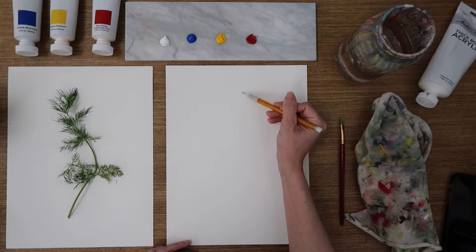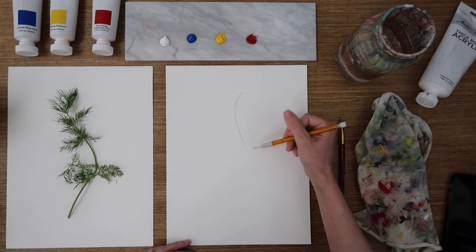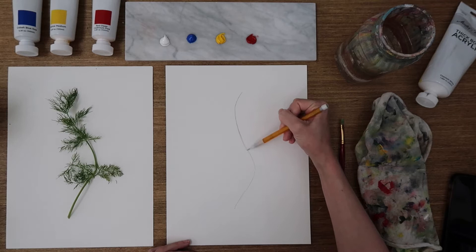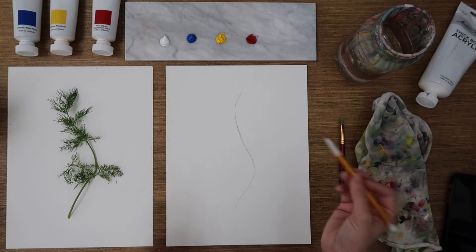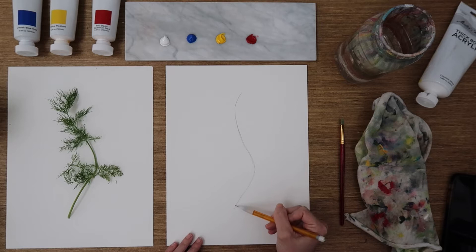We're going to start towards the center, bringing it around this curve, then sharply pulling it back this direction, around, and then angling it nice and sharp back here. That's pretty close to what we have. If you have taken classes with me before, you know I am a big fan of: it does not have to look exactly like this. No one else is going to see what your source material was, and if it looks a little bit different, we're just going to say that you painted a different dill.